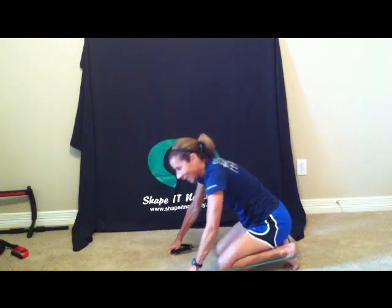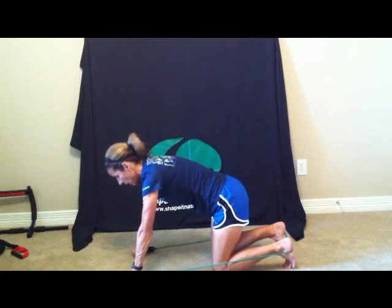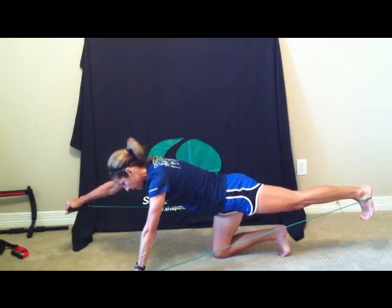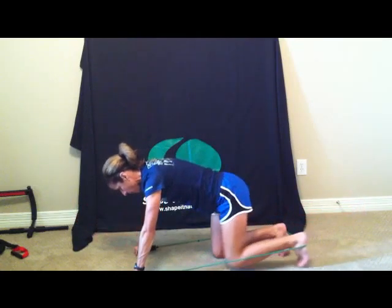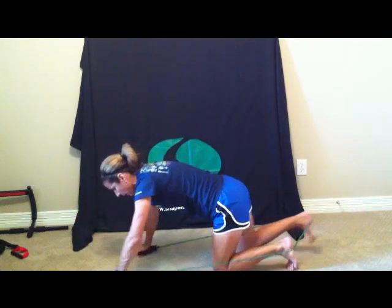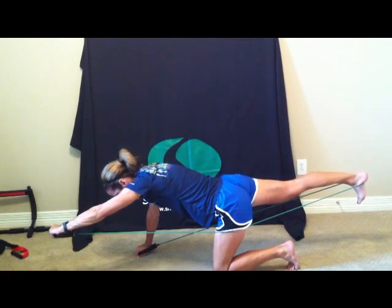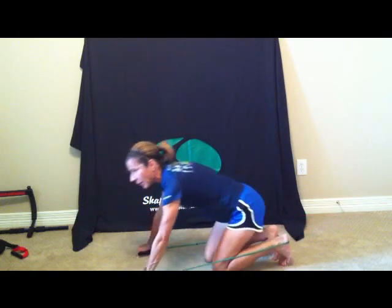If you want to add a little challenge, you can do opposite arm, opposite leg with this band. Inhale to prepare, exhale, extend that right arm and left leg straight towards the wall. Hold for three, two, one, bring it back to center. Inhale, exhale, left arm and right leg straight up — hold for three. Belly button in, two, one, and bring it back to center. Do that five times on each side.